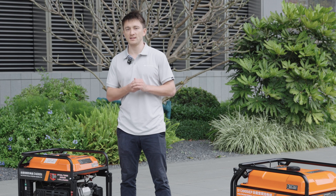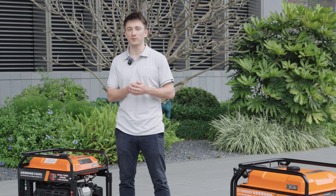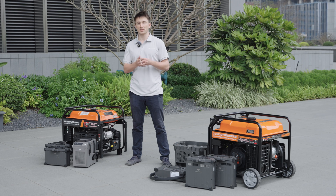We hope this introduction to the T50 and T25's charging systems has been helpful. If you want more content like this, make sure to like and subscribe, and thank you for watching.